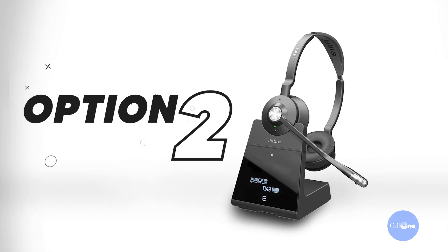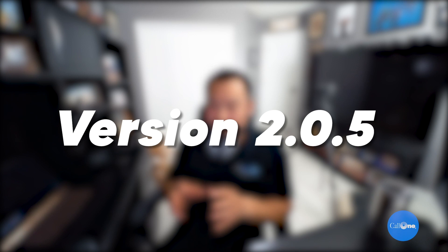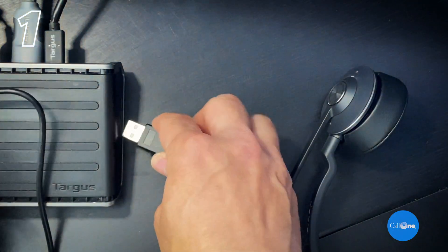Let's jump into the steps for converting your Jabra Engage into a corded USB headset. There are some prerequisites: you need firmware version 2.0.5 for your specific Jabra Engage headset. First, insert the USB cable into a USB port on the computer.